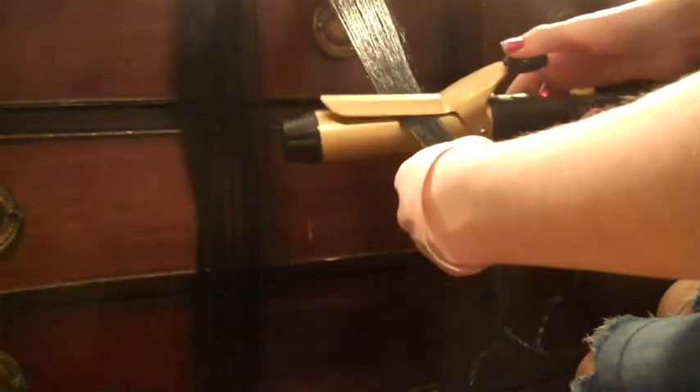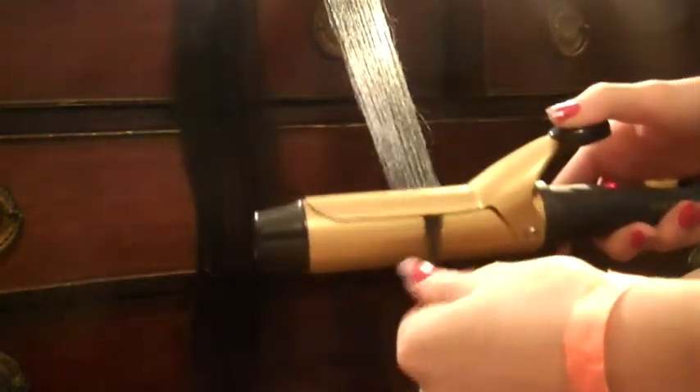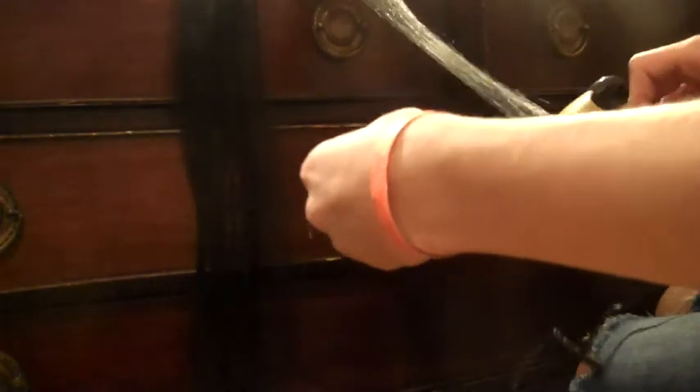If your curling iron is hot, you can begin curling. Gently release the extensions from the curling iron — that will be sure to make your hair extensions perfectly curly.